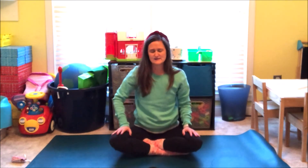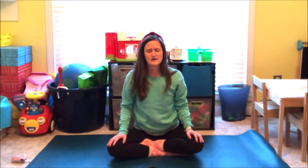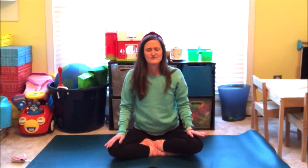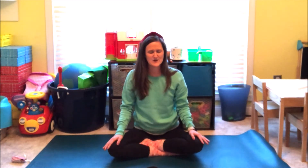Come to criss-cross applesauce. Place your hands on your knees. Close your eyes. Take a deep breath in. And a deep breath out. With your eyes closed, imagine the most fun place you can imagine. Think about all the things you like to do in this place, and all the people that you love — where everyone is kind and everything is possible. Put a big smile on your face thinking about this place — a place that you can come back to anytime you're feeling sad, or alone, or frustrated. A place that makes you happy.